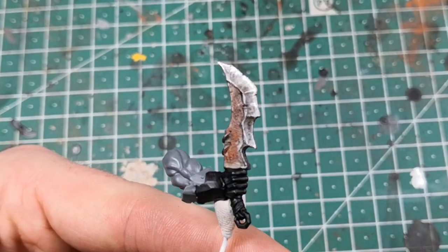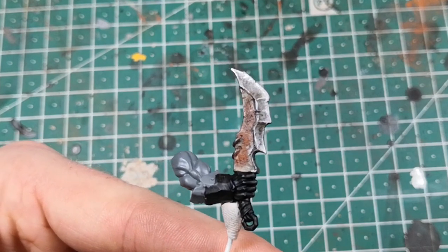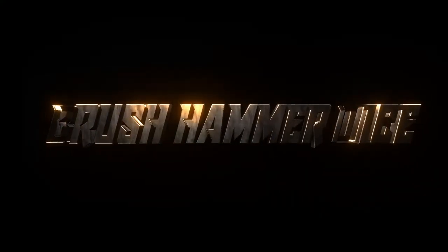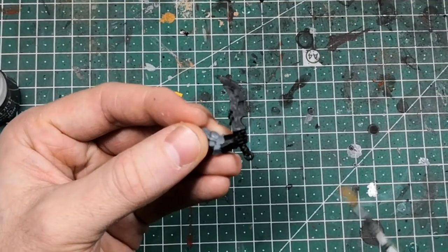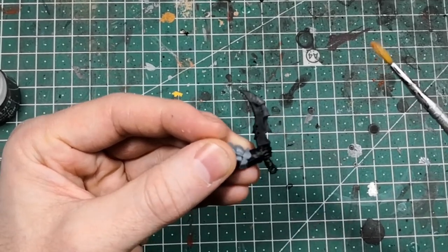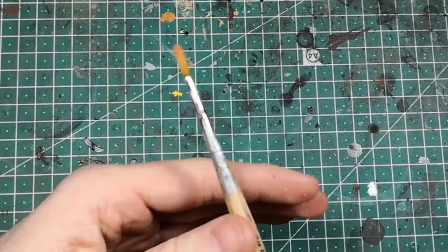In this video I'm going to show you how to paint a rusty metal weapon with the help of contrast paints. I started with a black primer on the weapon. You can use any primer you have at home or would like to use.